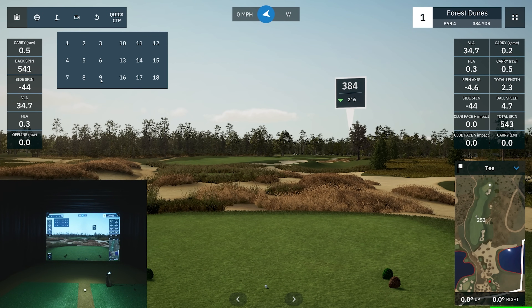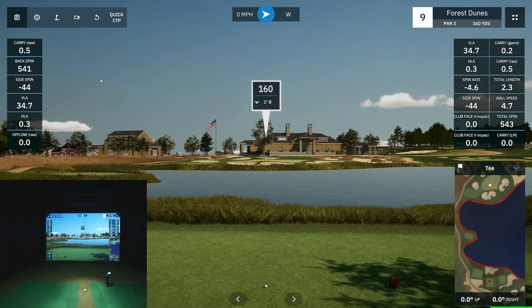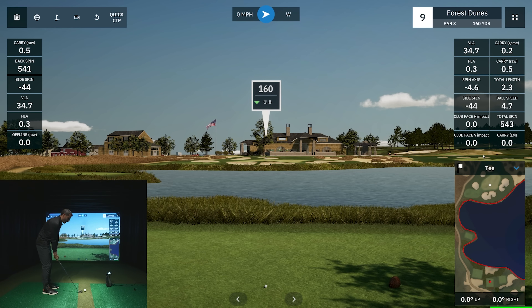Let's go to hole number nine — a really cool hole that will let me shape some shots. I want to show that the GC3 is good at reading shot shaping. For example, with an eight iron I can't hit a normal shot to 160 yards; I need to hit a draw. If I hit a cut it'll go about 145-150 and I'll likely end up in the bunker. So I want to hit a draw eight iron and then we'll do some putting.